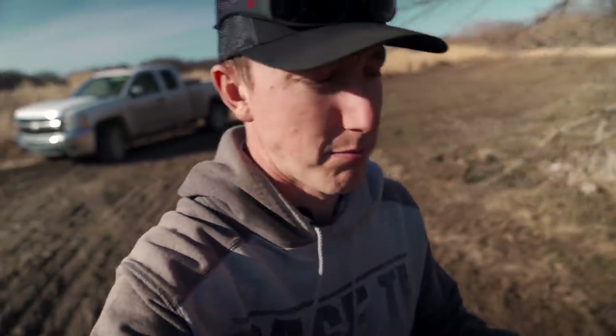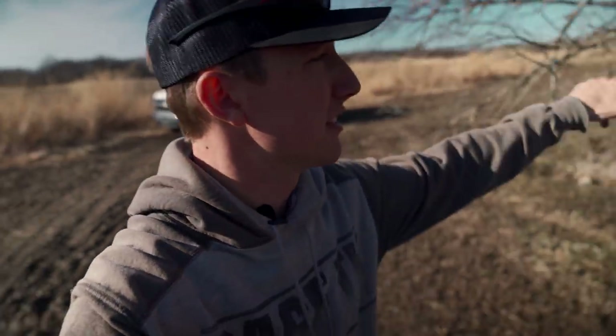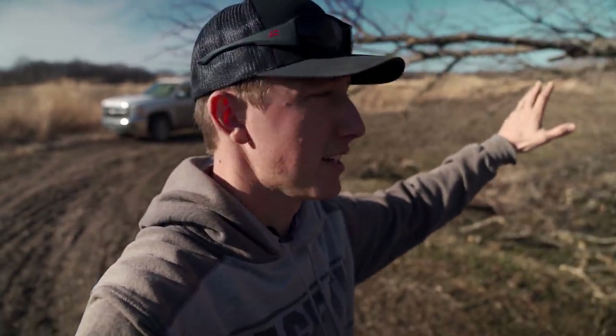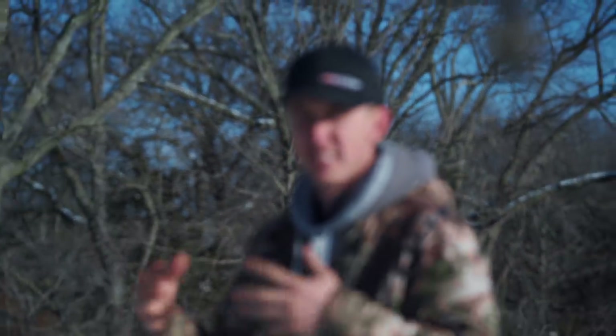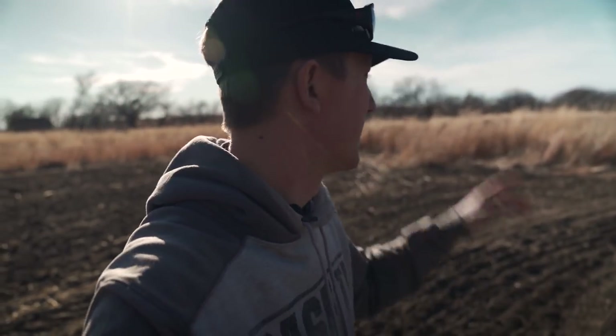Okay guys, so I'm walking in my clover plot — actually it's about to be clover, I'm about to plant it. This is the tree that I hinge cut in the last timber episode of Building Whitetails that the deer were eating on so heavily. We had nasty weather, a bunch of snow. Today it's early March, 65 degrees. The reason I'm planting this clover plot is it's a spot I plan to intercept deer.